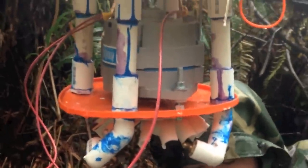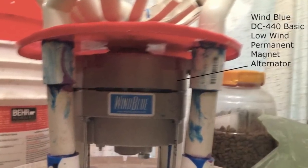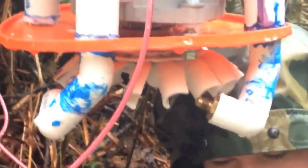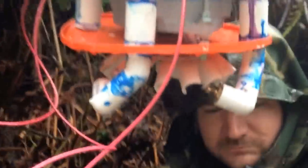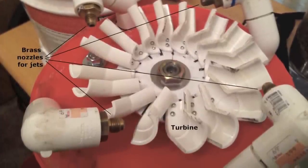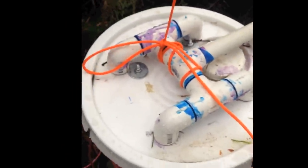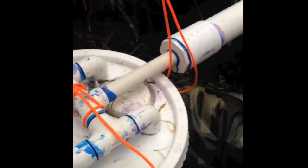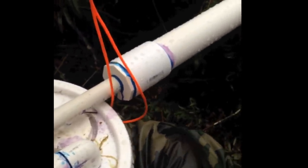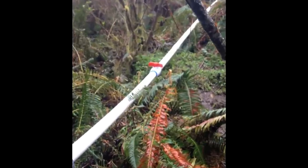You see that gray thing — that is the permanent magnet alternator. And then you see those blades on there on the turbine, these little jets, these little brass nozzles you can just see there at the end of that white pipe. That's going to shoot water out. These jets are hooked up to those pipes, which are hooked up to a four-way manifold, which is hooked up to a reducer here going from two-inch pipe down to three-quarter and then half. And you see there's a quarter-turn ball valve up there — that red thing.